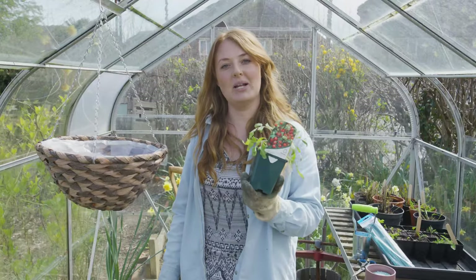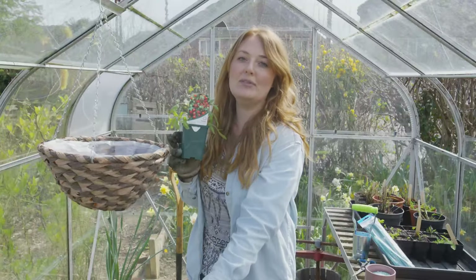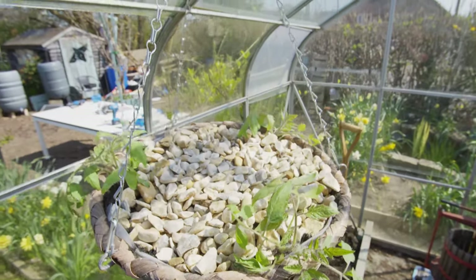The last hanging basket we're going to plant up is with tomatoes. This variety is called Tumbling Tom and it's going to do exactly what it says on the label — it's going to tumble over the edge of your hanging basket. This is a cherry variety, which means the fruits aren't going to be too heavy so you won't need to support them at all.